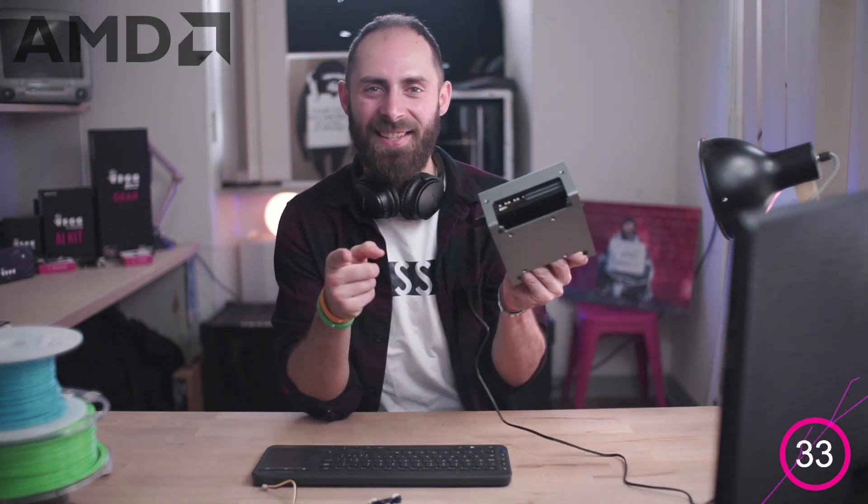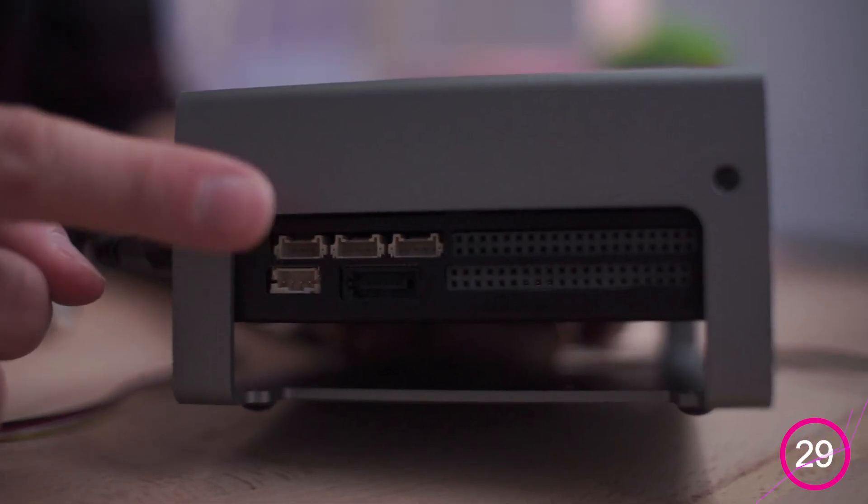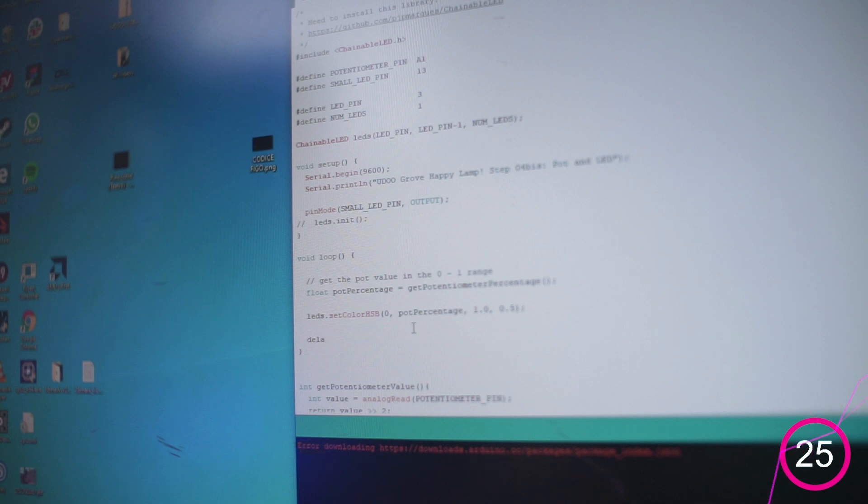How? Well, using our board powered by an AMD Ryzen V1000 processor and its digital and analog connectors right here. Of course, first we need to create the code, which will take just a few minutes.